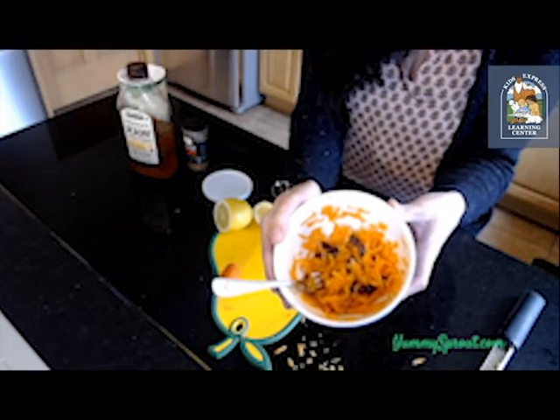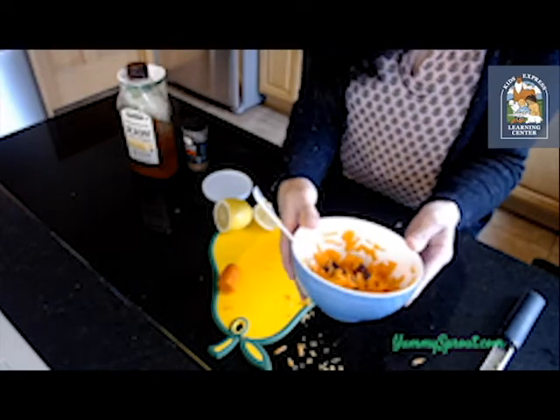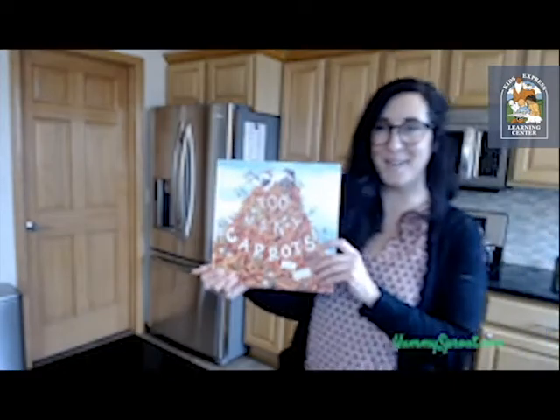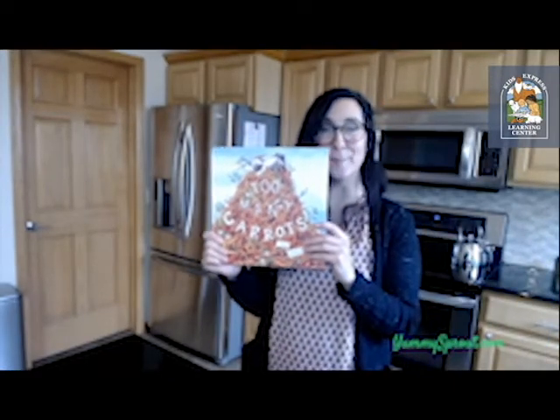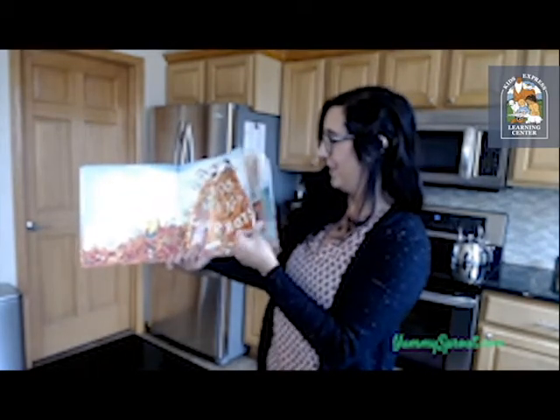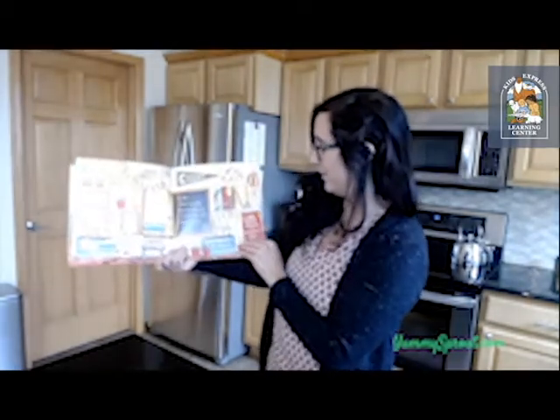This makes a great snack or a great addition to any lunch. Now that we've made our snack, we can go ahead and read our book. Today we are reading 'Too Many Carrots' by Katy Hudson, and this book has wonderful illustrations.